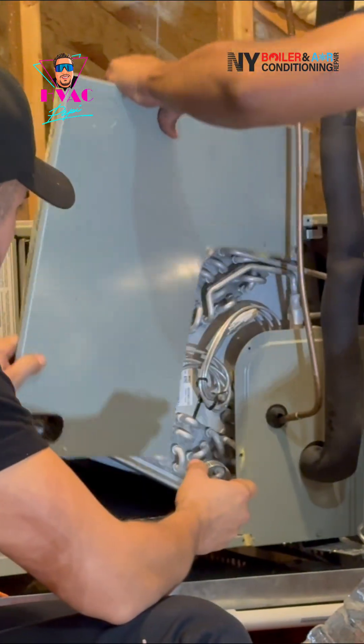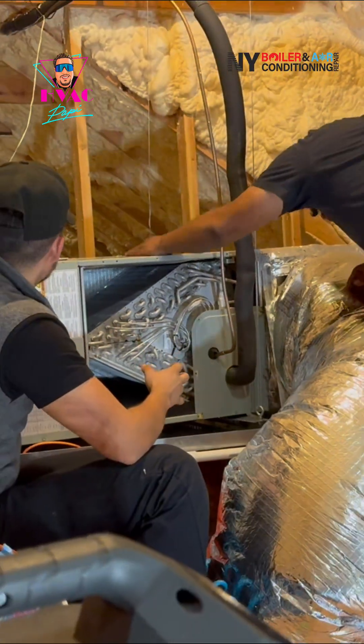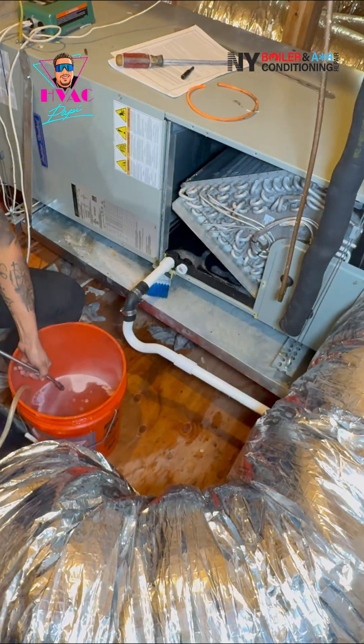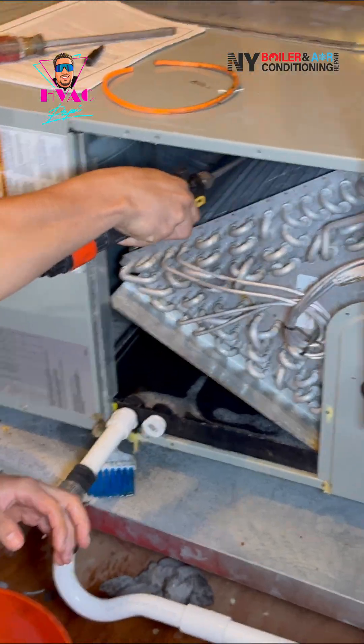Make sure that you always clean the housing. You always want to make sure we have good airflow — clean out the axle, and the coil, the evaporator coil to be exact. Aside from the evaporator coil, you always want to make sure you clean the condensate trap. It's very important.